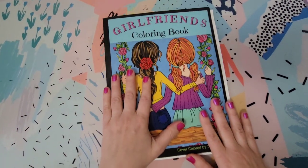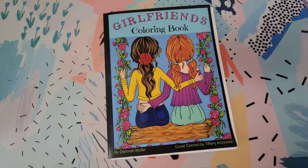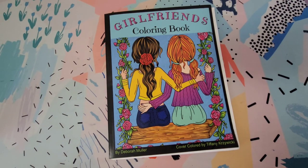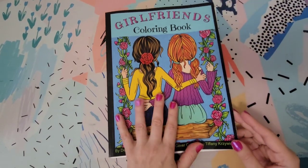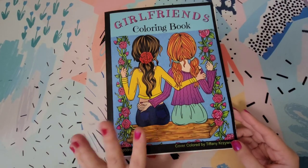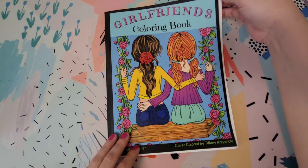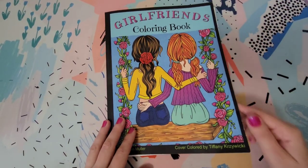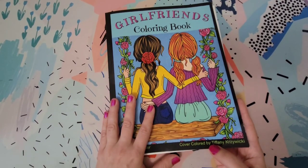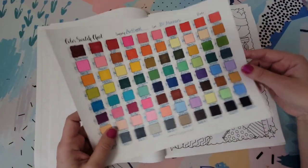I thought we would try these markers out on a coloring page, and what better way to really put them to the test than to try them on a coloring book with Amazon paper, or KDP paper as it's now known. I picked this book out from my coloring book shelf — I thought it would be a fun one to try them on. We'll talk more about the markers as we're coloring and get into more specific details, but I thought we'd jump right into the coloring so it's not so boring listening to me talk about markers.